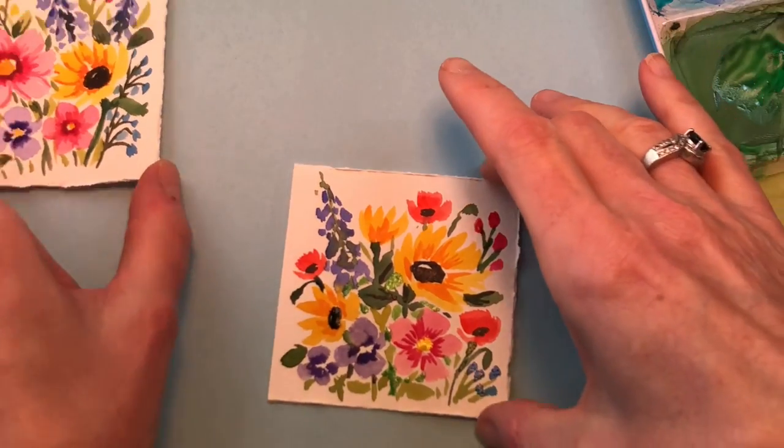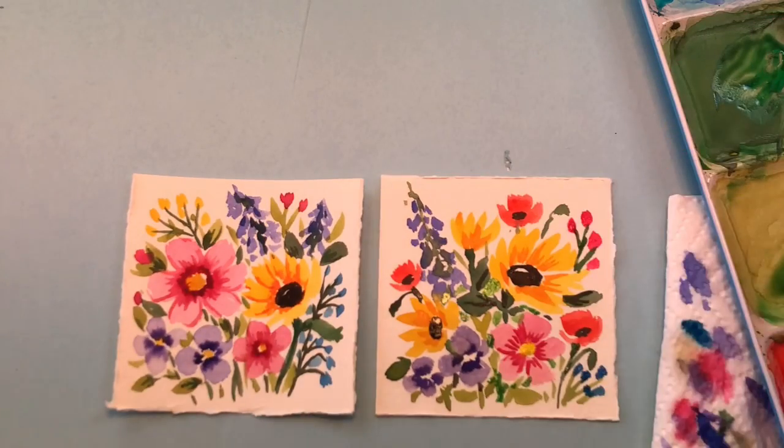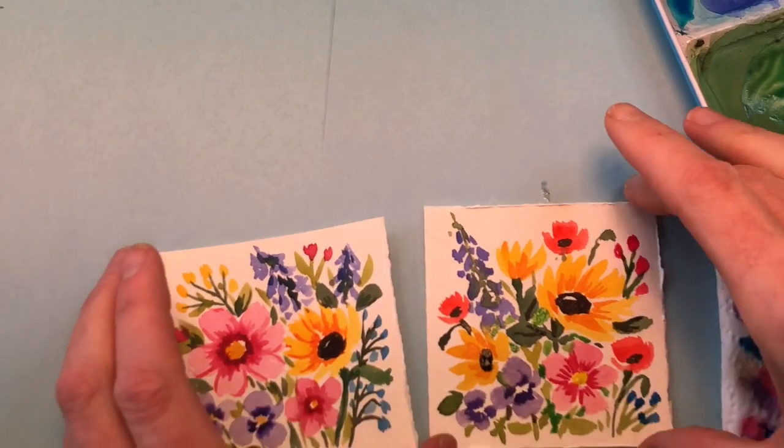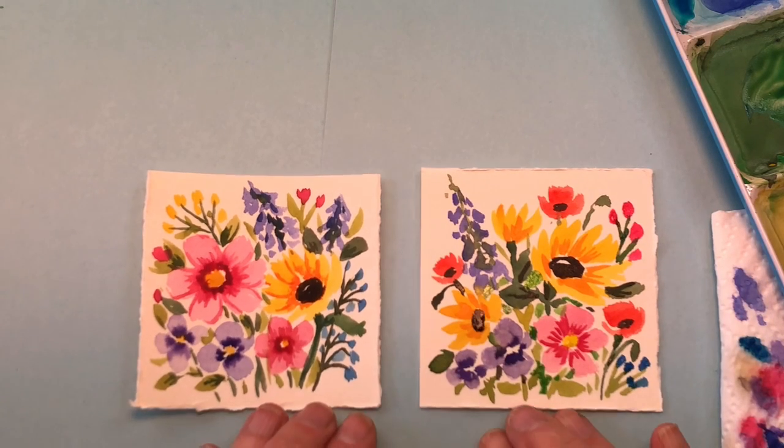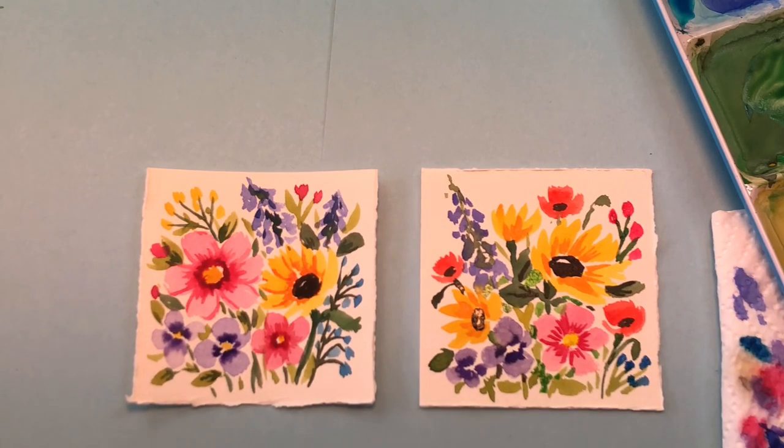Look at that — two simple, bright, fun mini summer wildflowers tutorial on Mini Monday Madness. I hope you enjoyed this. If you did, please like, share, and subscribe. Thank you so much for stopping by, thank you for all your comments in this community — I really appreciate you all. I hope you have a great day.